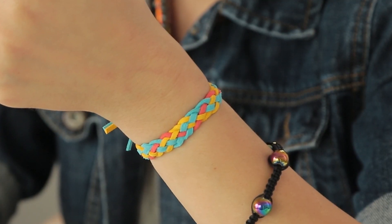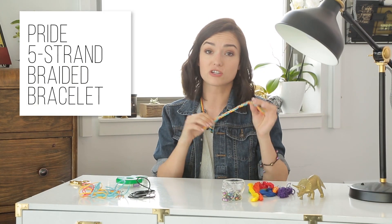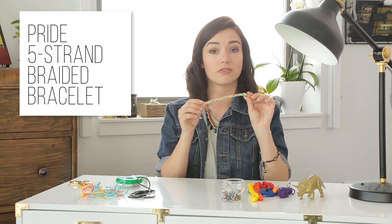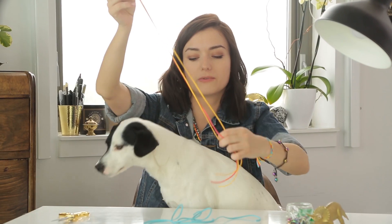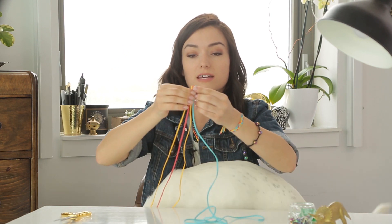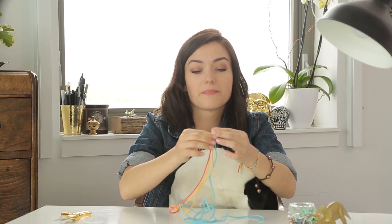The next bracelet I'm going to show you how to make is the five strand braided bracelet, which I chose to make out of leather. The special thing about this is I chose the colors of the pansexual flag, because that is an identity that works for me. So I'm just going to line them up flat like this. — What are you doing? I thought you were helping me! Just waltzes off with his tail wagging.